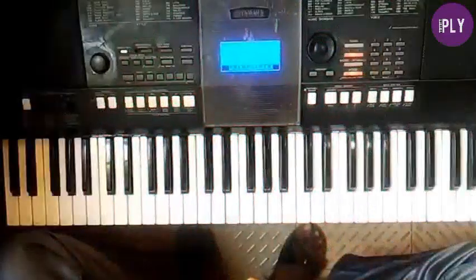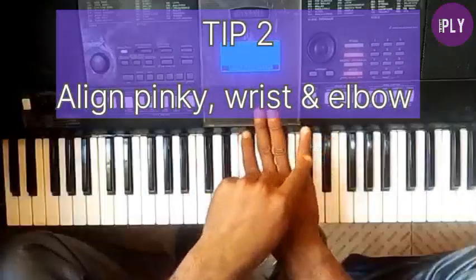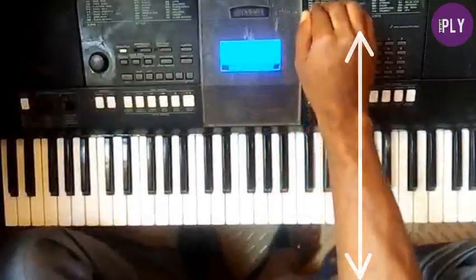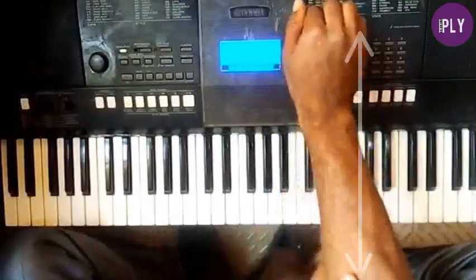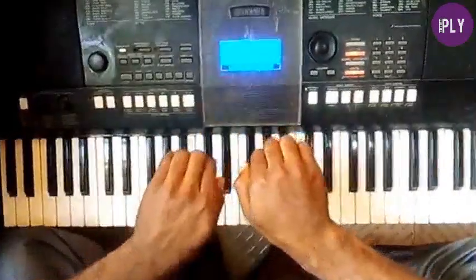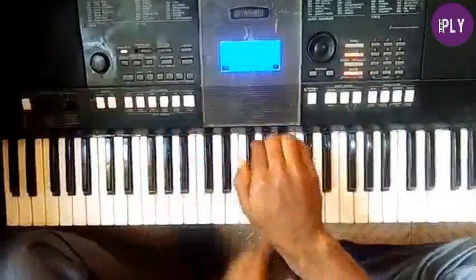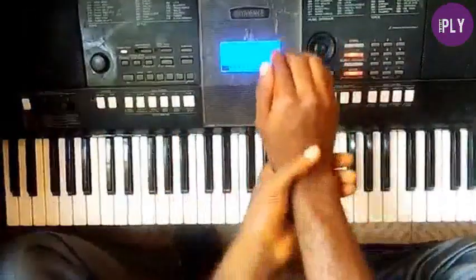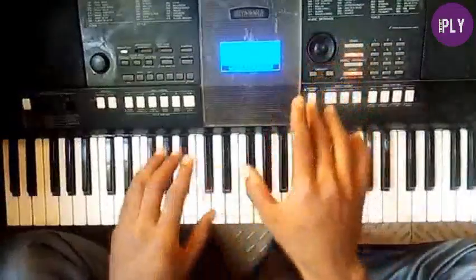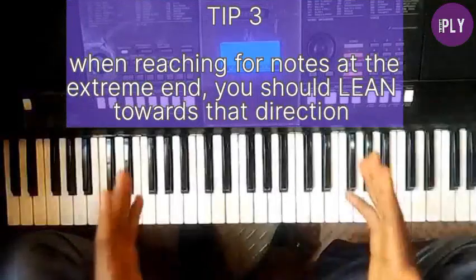The second bonus tip is to align your pinky — your last finger — with your wrist and elbow so they are almost in a straight line. You don't want them bent to the side when playing. Keeping them aligned will ease tension and allow you to play faster and more effectively, and it will also help prevent injury.